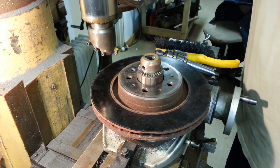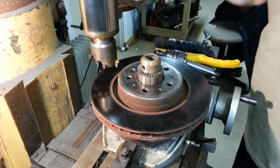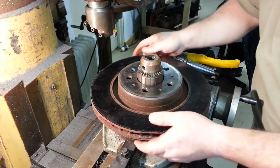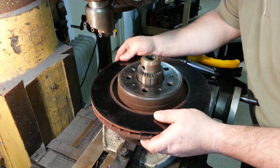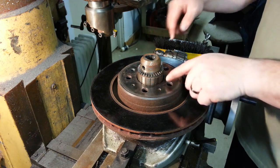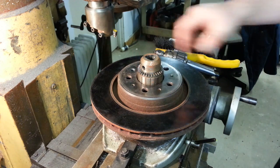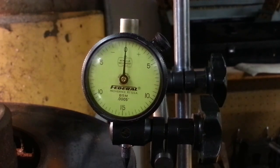I've got this drill chuck right here mounted on a Jacobs morse number three taper and I'm just eyeballing it in the center. I've got two holes right here that I'm going to clamp this down to the rotary table with. Okay, let's see how much runout we've got on this side of the rotor.